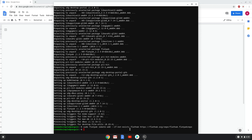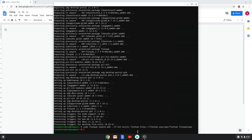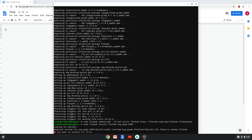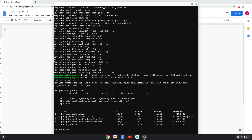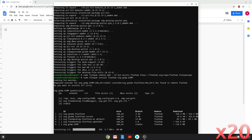With the last command, we will install GIMP. Press ENTER to confirm the installation. Press ENTER again. This is a long process so we are going to fast forward it. GIMP 2.10.20 is now installed on your Chromebook. Enjoy!